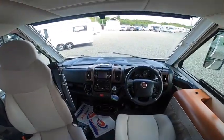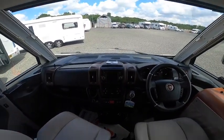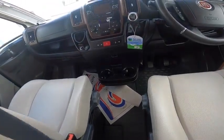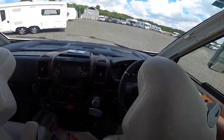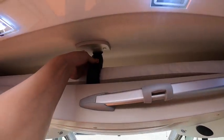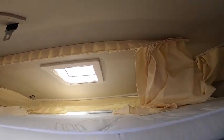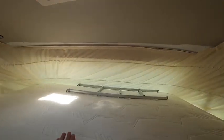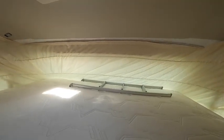To bring the drop-down bed above the cab down: lift the handle here, fold the seat flat, fold the other one flat, fold them both down, release the seat belt, and it is a manual pull-down bed on gas struts. Put your ladder — which clips on here — to gain access to that double drop-down bed.